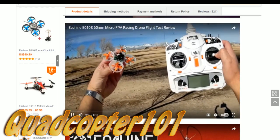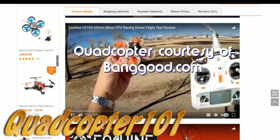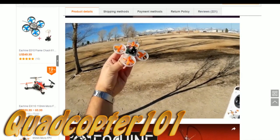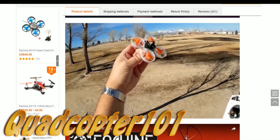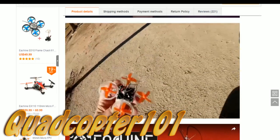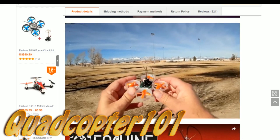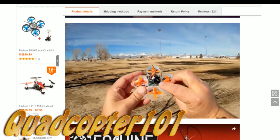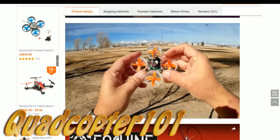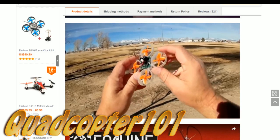Good morning, Quadcopter 101 here. What I got for you today is a review of the Eachine E010S. Now as you can see I've got my Devo 10 here — that tells you right away that the E010S is compatible with DSM, but it's also compatible with FrSky and FlySky. There are two other versions available. This little quadcopter, as you can guess, is another tiny whoop competitor. What's special is that it includes the Seriously Pro Racing F3 board with Cleanflight 1.13.0.